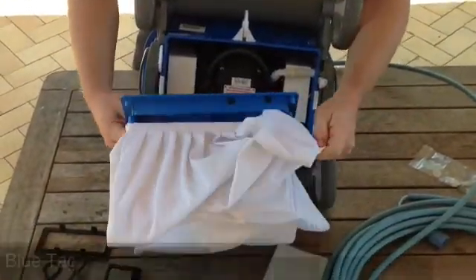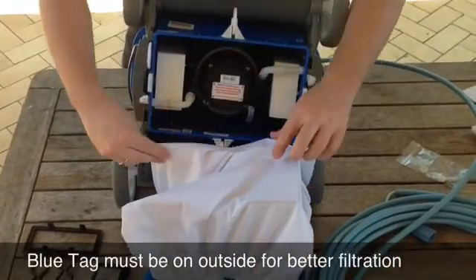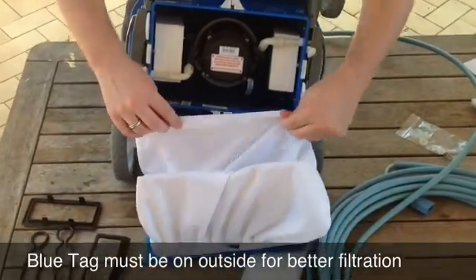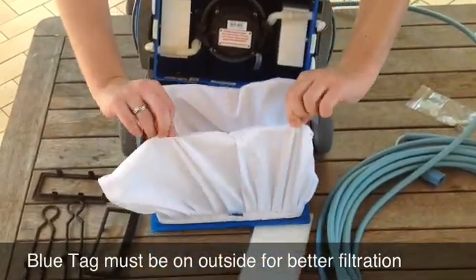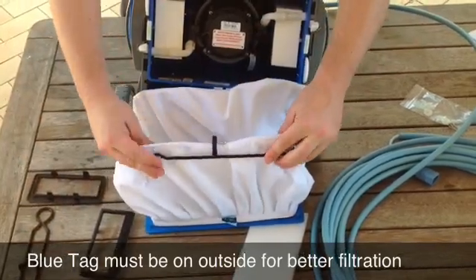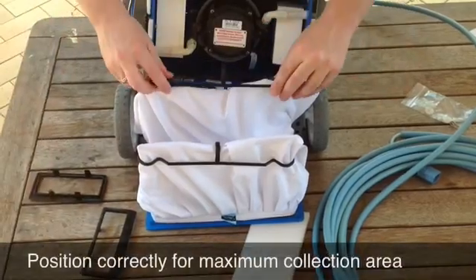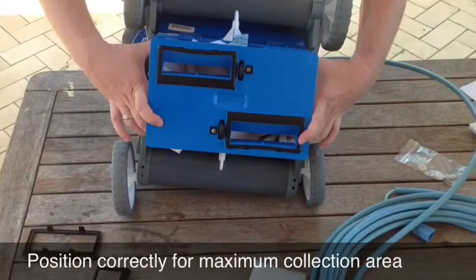On the other side you'll do exactly the same — get the corners up to the top of the steelwork there, throw these back on, and then just slide it back into the cleaner.